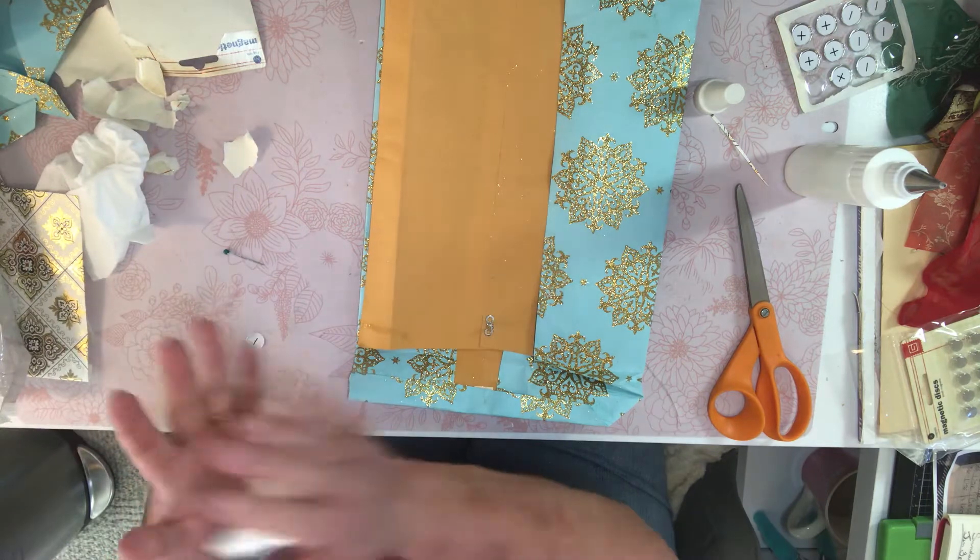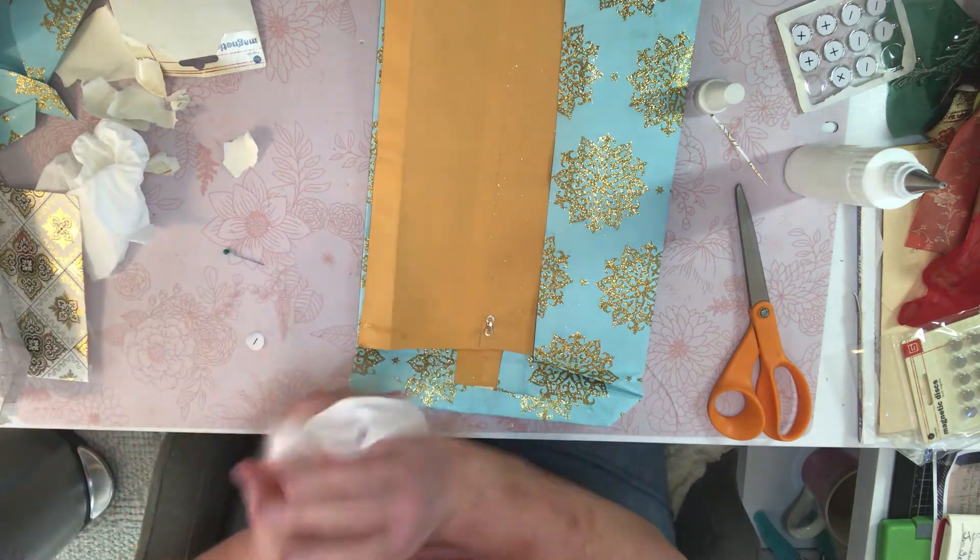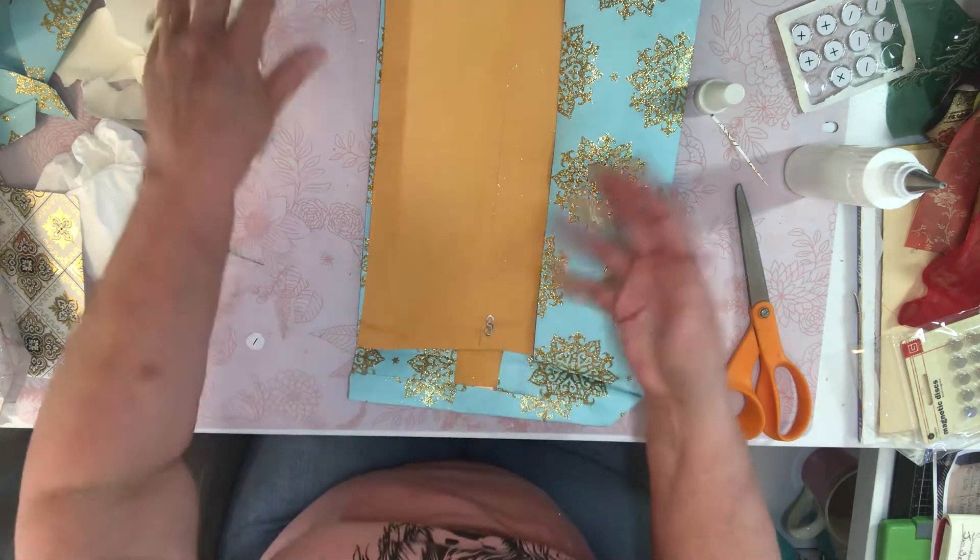There's no sense sealing it now because a lot of it's going to be covered up anyway. So I'm just going to seal whatever I'm going to be handling.